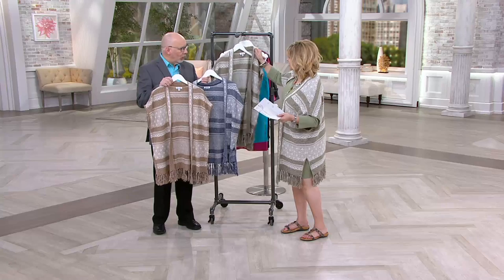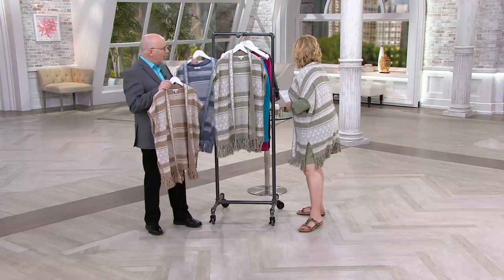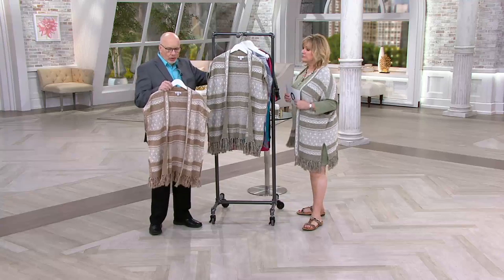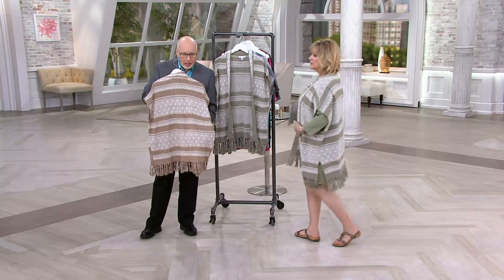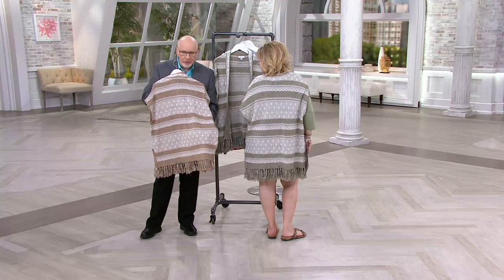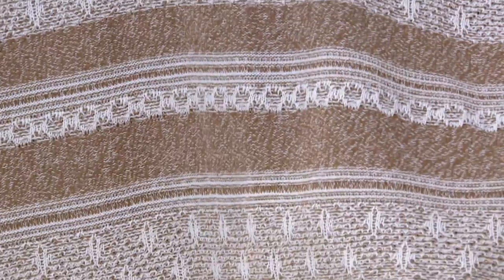We're not able to get any more, so you have to make room for new. But this is just gorgeously made — it's all cotton. I want to show you the back. Maybe the camera can just come in a little bit. This is a full fashion sweater — stunningly beautiful.